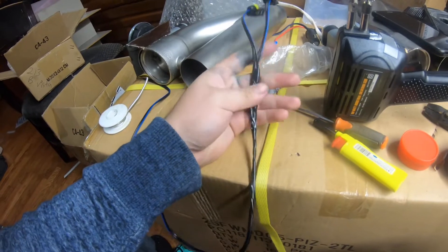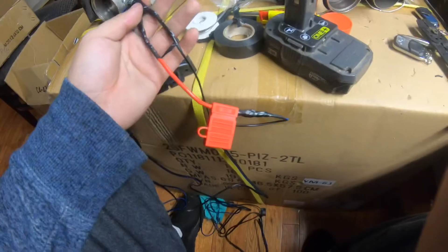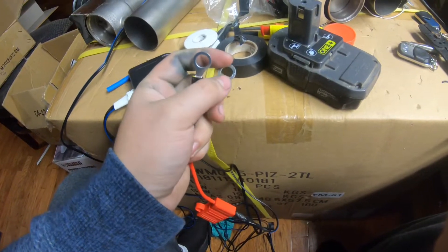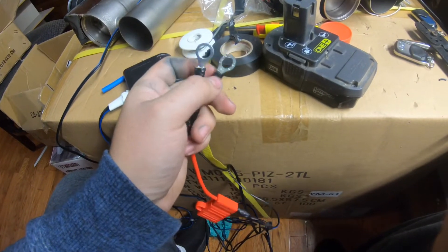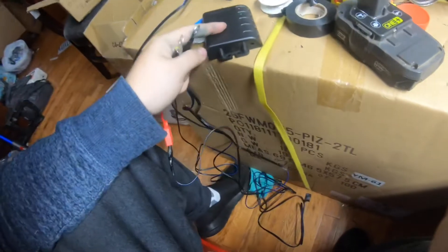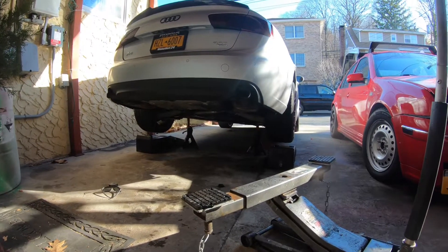Now that I have all this soldered, shrink wrapped, and taped together — this is the side for the battery. Pretty much all I'm going to do is put a nut on the little screw in the corner, get power there, and it will run all the way down to the actual exhaust. Now I have the car up on jack stands.